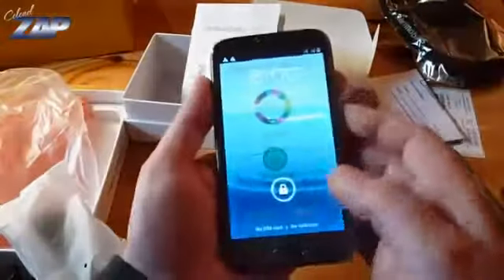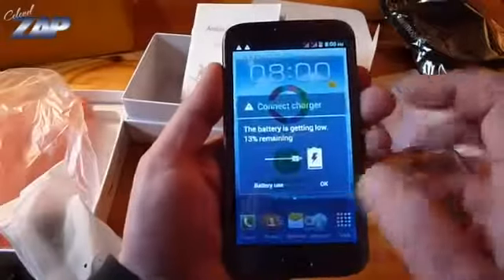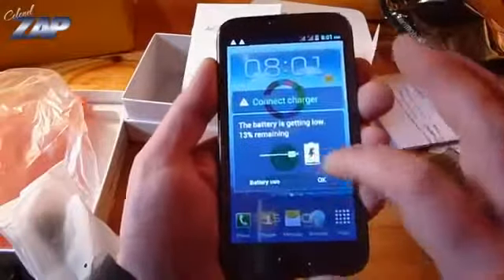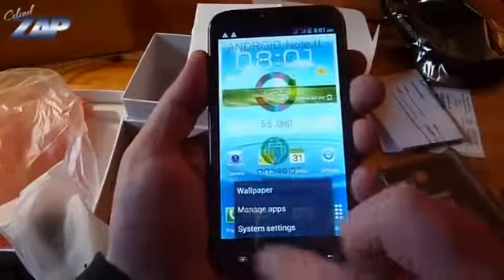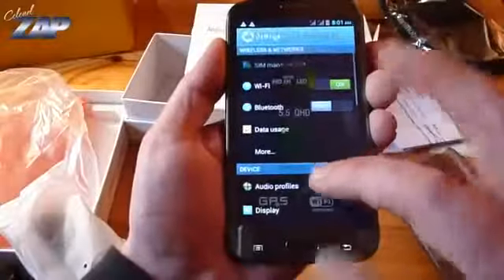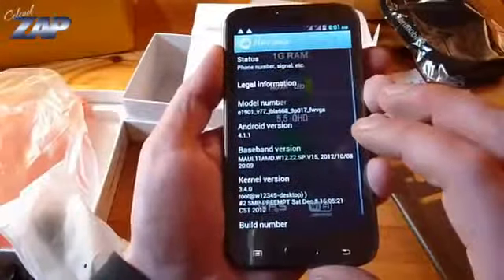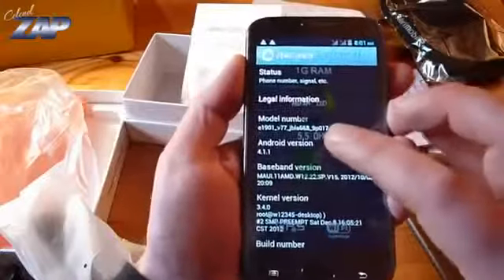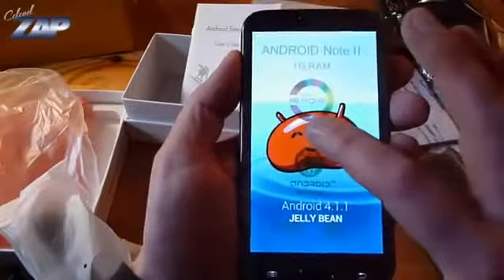Let's check something right here — it looks good. Battery low, no surprise there. Let's check the settings. About the phone: Android 4.1.1 — that's Jelly Bean.